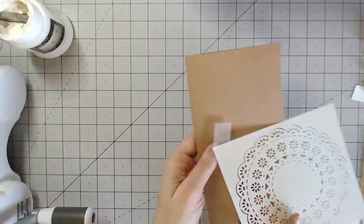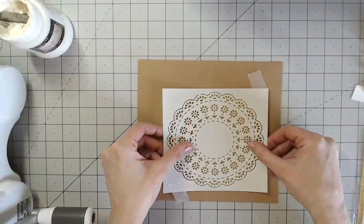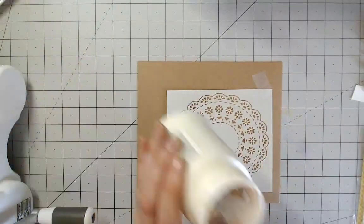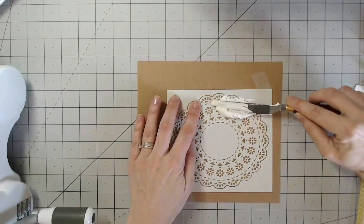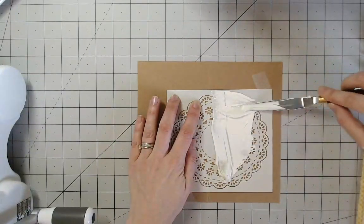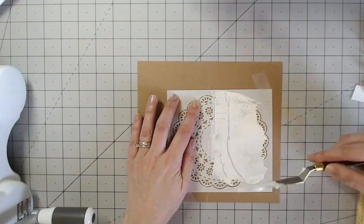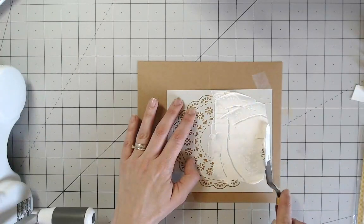I've got a DL craft card base here, opened up because it's easier to work with. I'm going to stencil about two-thirds of the doily onto the front of my card using texture paste — you could use ink as well. I have a palette knife and I'm just going to smear the paste through the stencil, pressing down quite hard to get it into all the grooves. It's better to use too little paste rather than too much to start with. I've also taped down my stencil to make sure there's no movement.